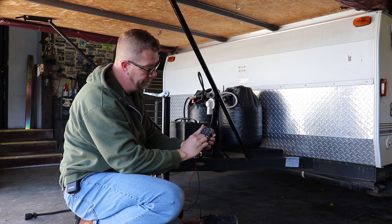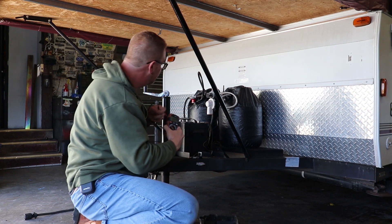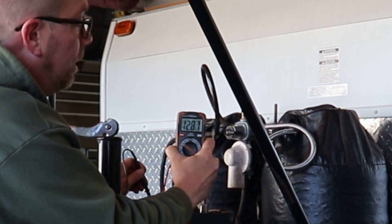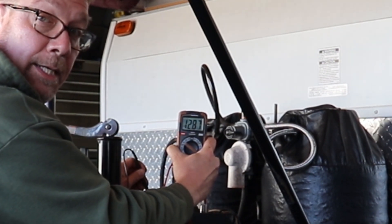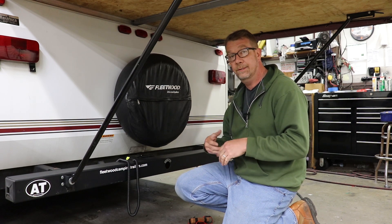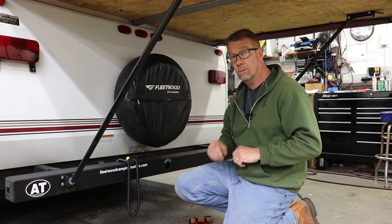Multimeter on the 12-volt scale — black on negative, red on positive — and we're reading 12.8 volts. So this battery is in good condition. Next, we'll take a look at the voltage out of the current limiter. This unit is working fine, so this video is going to show you what the voltage reading should be when the units are in good working condition. We can see this camper is not plugged into shore power.